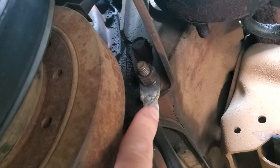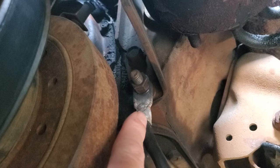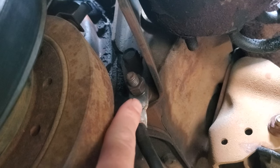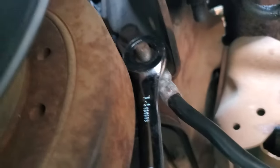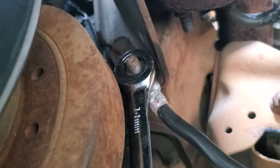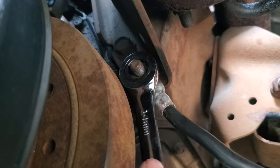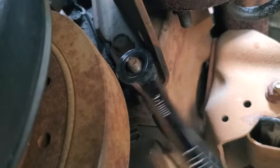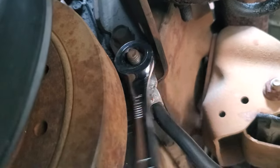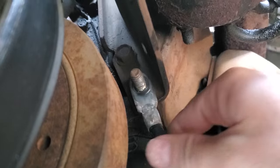When my van would crank and no-start, I got desperate because nothing else was working even though I replaced a bunch of parts. So I unbolted this — it's a 14mm nut that is holding the ground cable on to the front of the engine block. It would probably be easier with a socket, but you get the point.